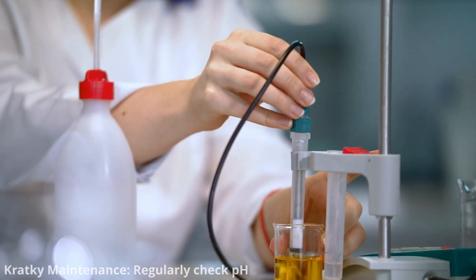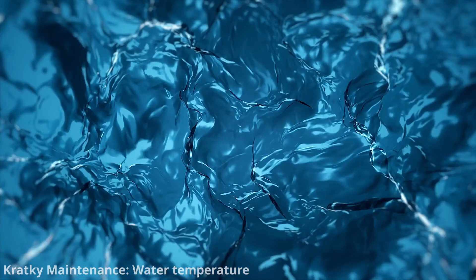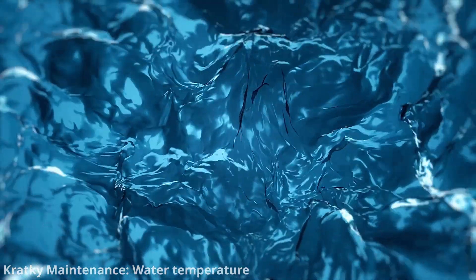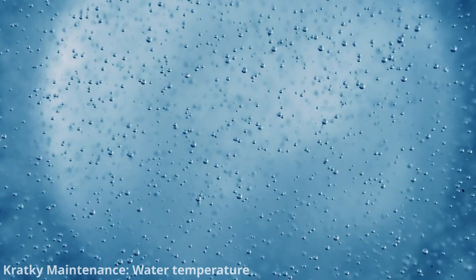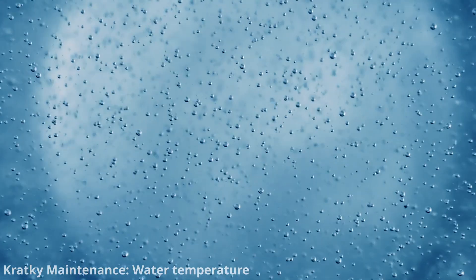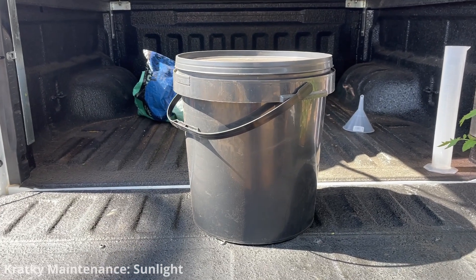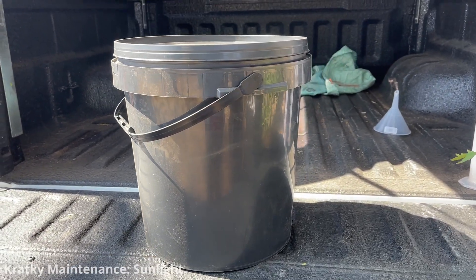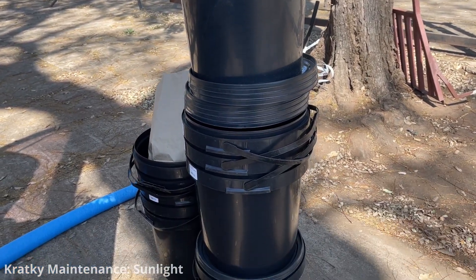Aim for a pH range between 5.5 and 6.5 and adjust as necessary. Maintain the water temperature within the optimal range for your plants — cooler water holds more dissolved oxygen, which is essential for root health. To prevent algae growth, use lightproof containers or cover the reservoir to block out light, as algae can compete with plants for nutrients and create other problems.